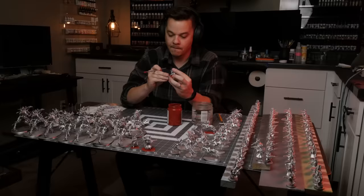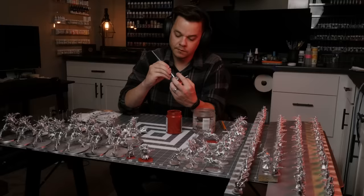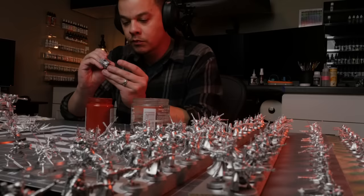Hey everybody, how's it going? Lately I've been thinking an awful lot about speed painting — how it's an art in and of itself. You're trying to always find that perfect balance between efficiency and quality. And as the years go by in my miniature painting journey, I've realized that there probably is never going to be such a thing as a perfect speed painting system.